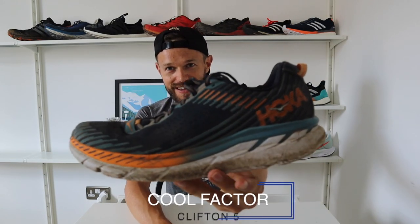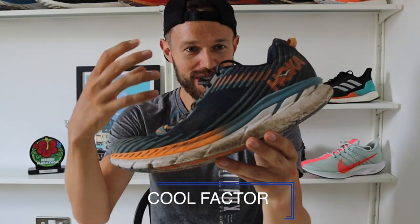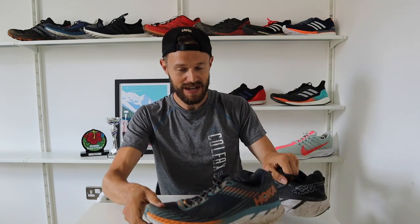Moving on to the cool factor. Is this a cool shoe? For me, this colourway in the orange, turquoise, and navy blue is a really, really nice looking shoe. Gone are the days with the Hokas — like the threes — where that really visible big stack height thing didn't look that great. They hide it so well on the Clifton 5s that they just look like a regular shoe. You could wear these down the shops and no one would be any the wiser — a really great, versatile-looking shoe.